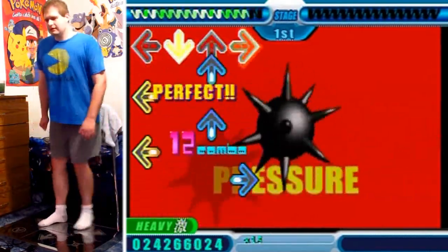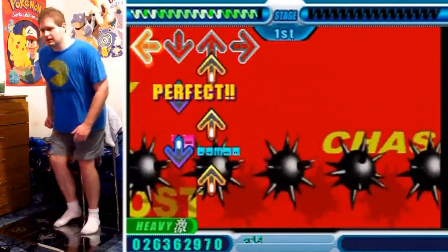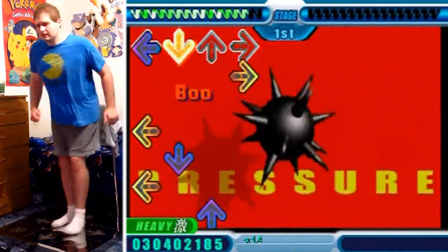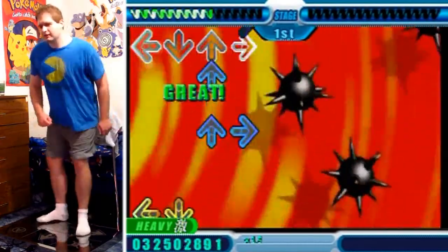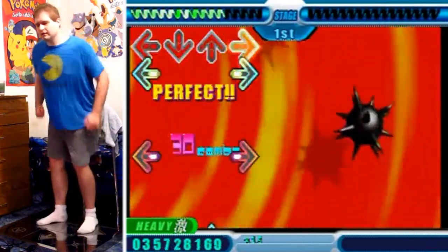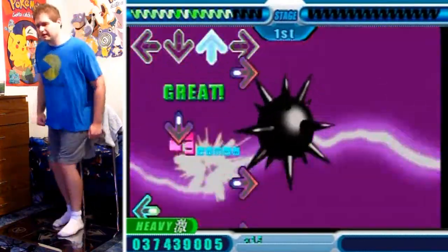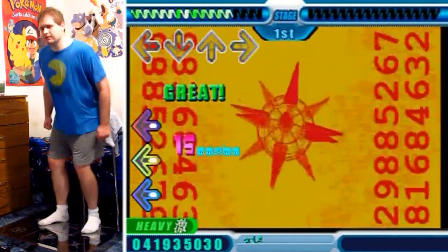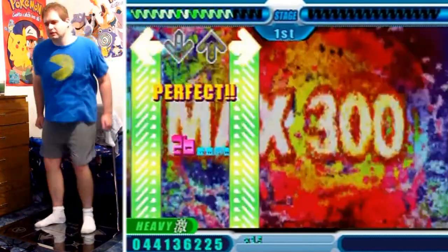This is a pretty good one to practice on too, if you're gonna try harder barless song gameplay, because it's all super straightforward. So once you get the hang of this, you can apply it on other stuff — like with crossovers and stuff like that. But other than that, just make sure to be wary of where your body's center of gravity is the whole time.